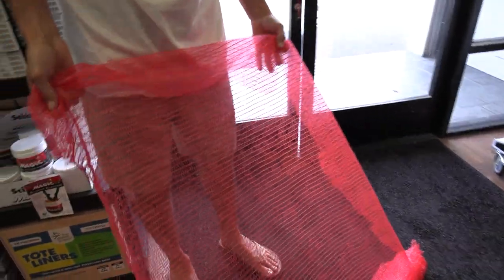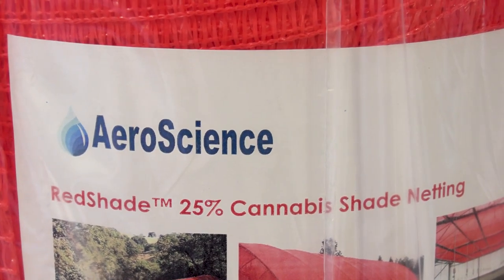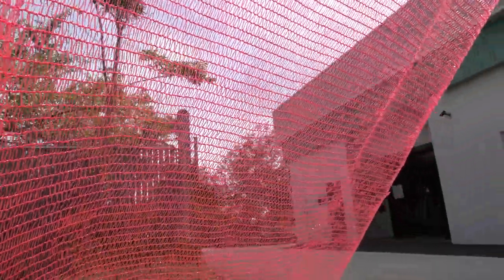So what do you got here? Well, this is a 25% red shade netting. It's a copolymer, so it's got high-density polyethylene along with a crystalline polymer and a UV stabilizer. It's a color spectrum enhancing shade cloth, so it still lets natural sunlight through — 75% of the sunlight goes through, and 25% gets altered into a deep red spectrum.